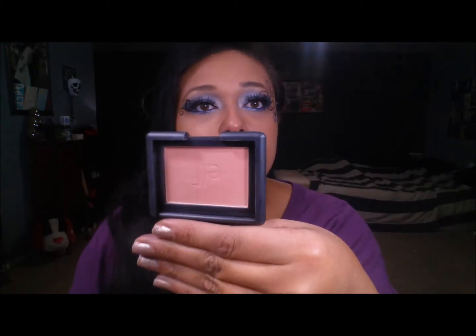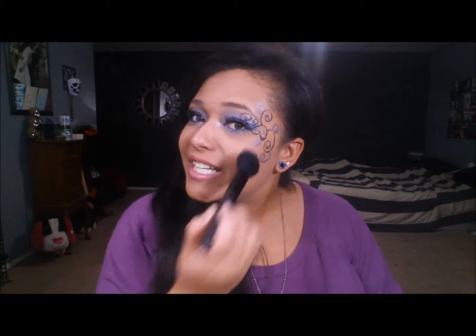For blush I have Elf in the color Tickled Pink — just a pretty toned-down color. I don't want anything too crazy on the cheeks that would take away from the look. I'm using an angled blush brush, also by Elf, tapping in and dabbing off the excess. I'm just popping it right on my cheekbone and taking it all the way up into the hairline on the dramatic side.